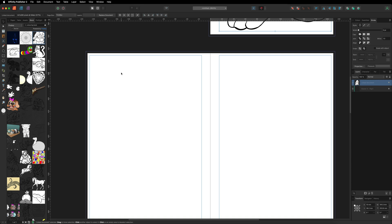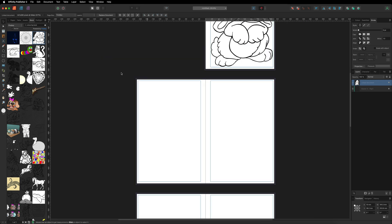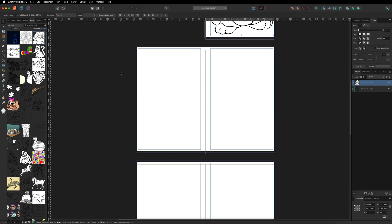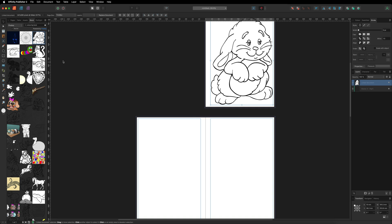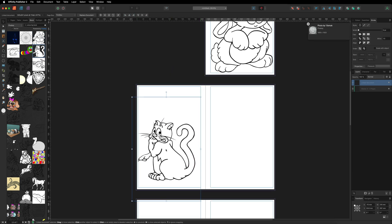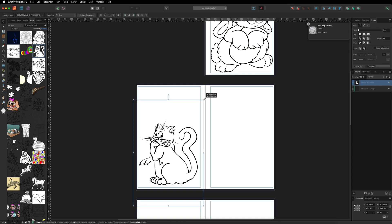Hit Command or Control minus to zoom out a little so you can see all the different pages while adding more images. Go back to the Stock Library and grab another image, like a cat — just make sure to keep it inside the margin so it doesn't get cut off, and enlarge it a little.